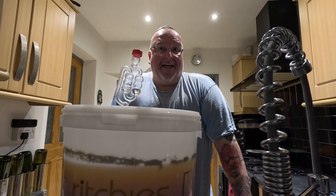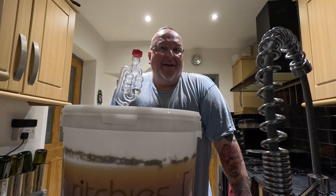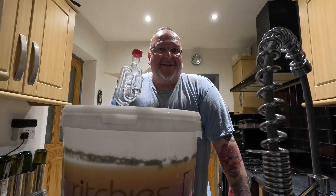Now I'm going to rack it. Truthfully I don't need to rack it, but I like racking it - I prefer to bottle from demijohns where I've got a bit more control than from the big bucket. I'm going to get my demijohns, empty the sanitizing solution out of them, rinse them out, and then come back to you when it comes to filling them up.